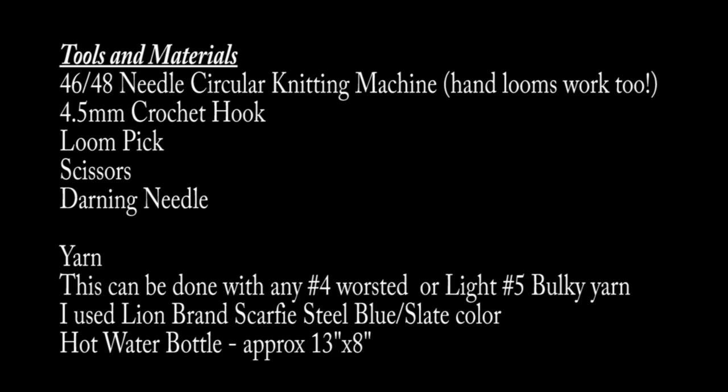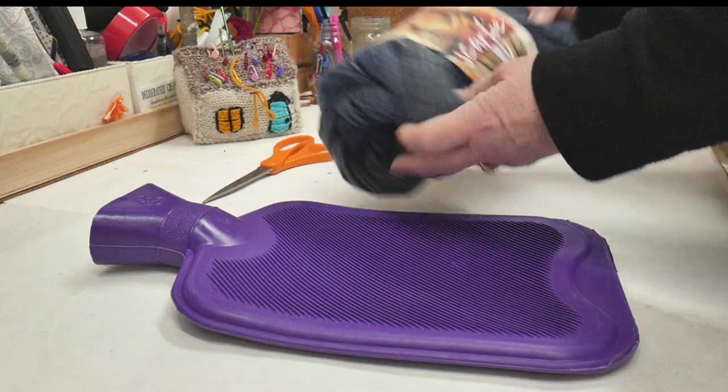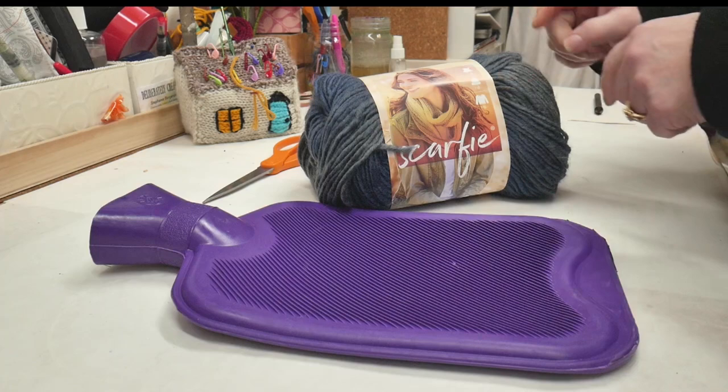I'm going to do one with the scarfie yarn. This yarn is 75% acrylic and 25% wool. I think it'll hold up nicely and it should be soft.